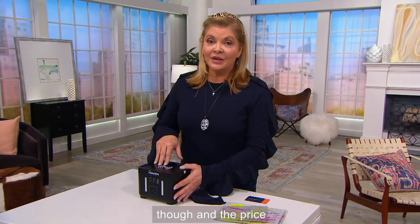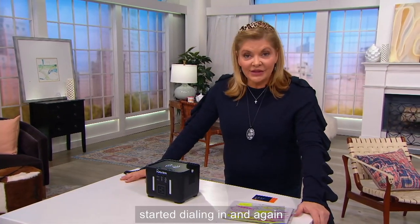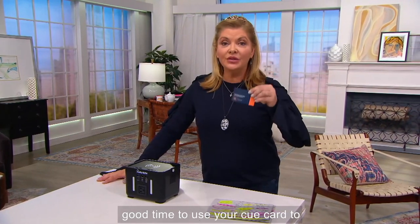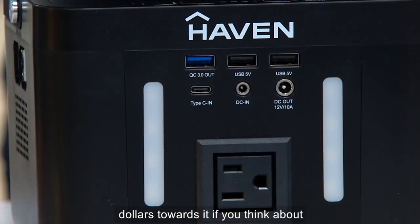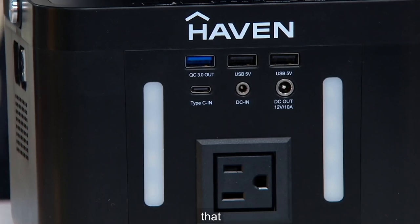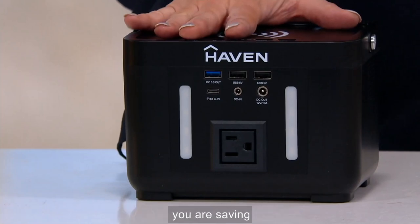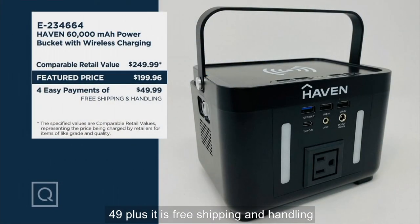It's brand new today, and the price is right. It is under $200. Out there in retail it would be $249, so you are saving $49, plus it is free shipping and handling today on this item, saving you $12.72. You can get it home for less than $50, and we can do bill-to, ship-to on this if you want. It's 60,000 milliamps in a power bank that is less than five pounds.